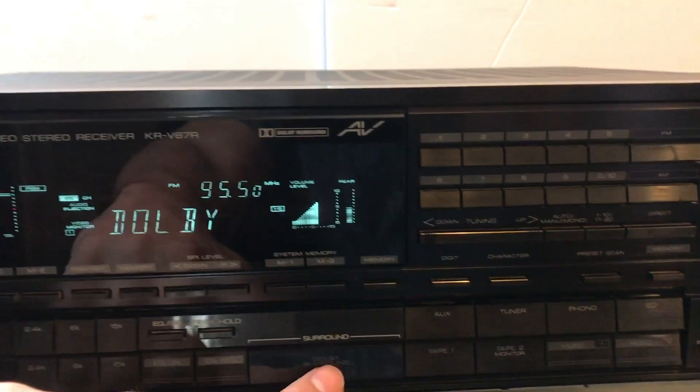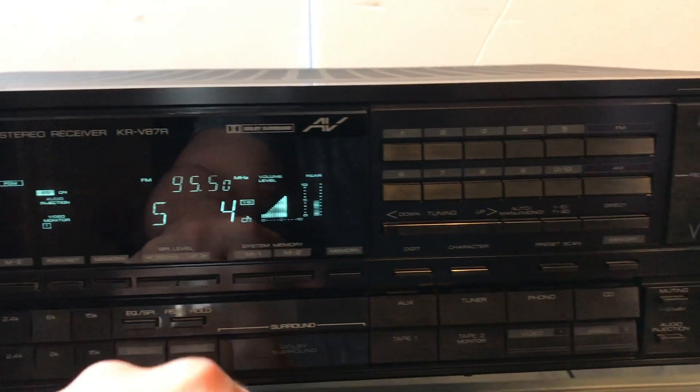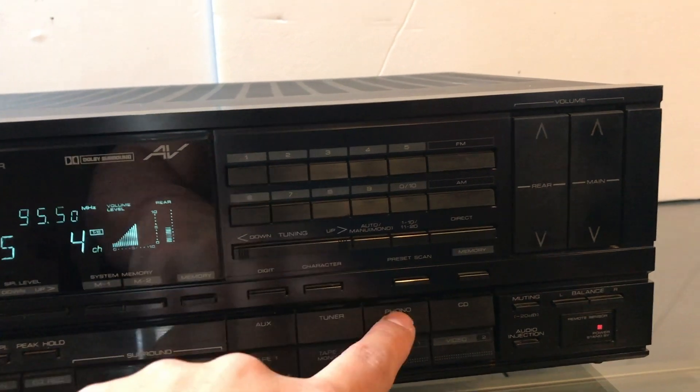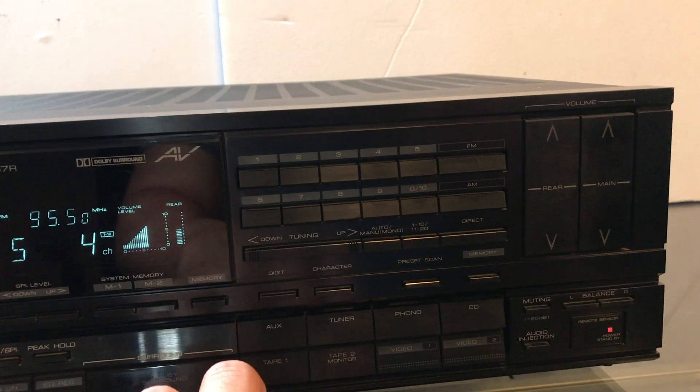There's Dolby Surround on this one. You can play up to five channels. You also have auxiliary inputs, your basic tuner, phono to connect your turntable, CD, and the ability to connect two tape players.